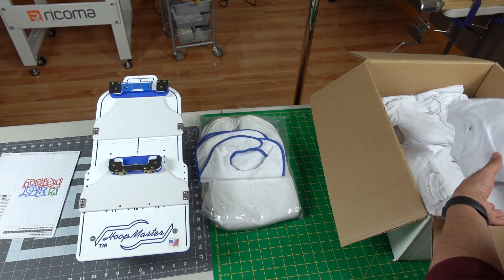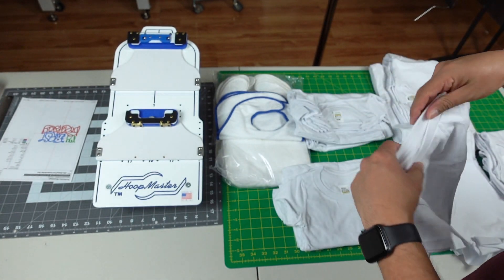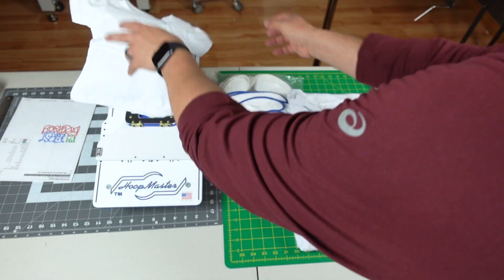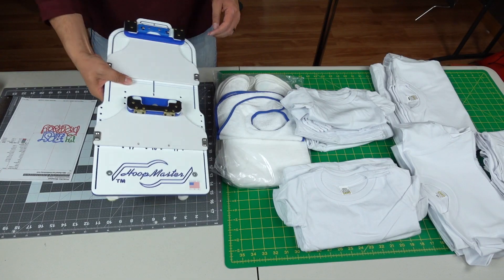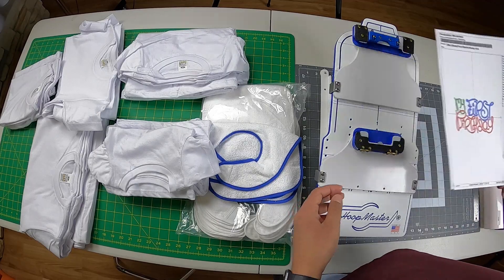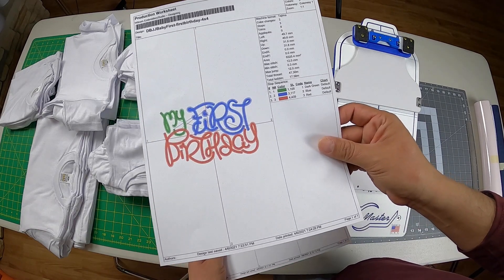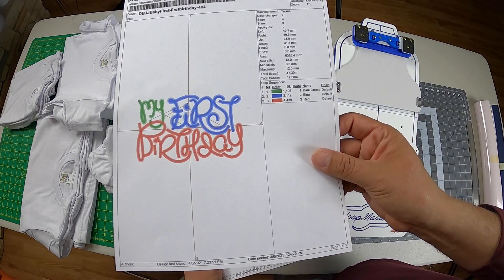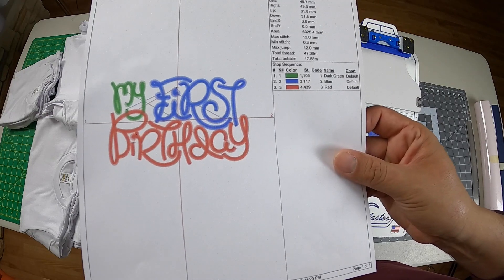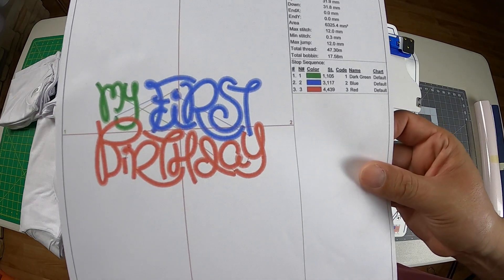My daughter is one year old, so this is the 12-month size. Let's take it to the GoPro so you can have a bird's eye view. This is my design for today from Designs by JuJu — 'My First Birthday.' I'm planning to put this one on a bib.